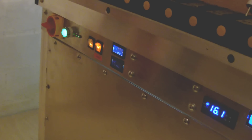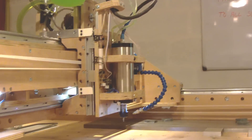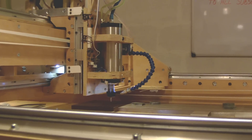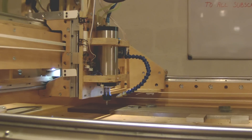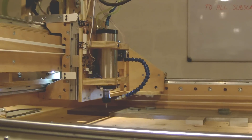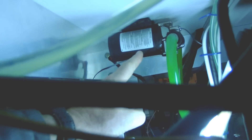Hi all, welcome back to the shop. Today I want to share a concern I have with this older CNC machine. When the machine starts, the VFD sends a signal to the cooling pump and also to the spindle, but the noise of the machine is very high and it does not come from the spindle.